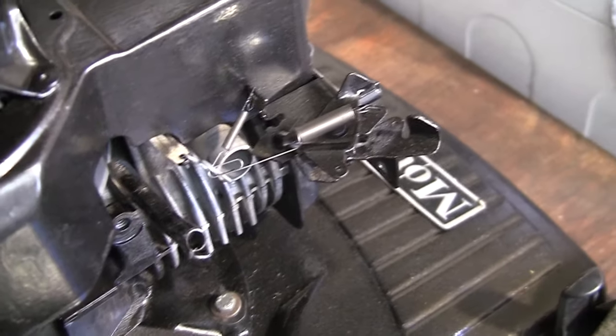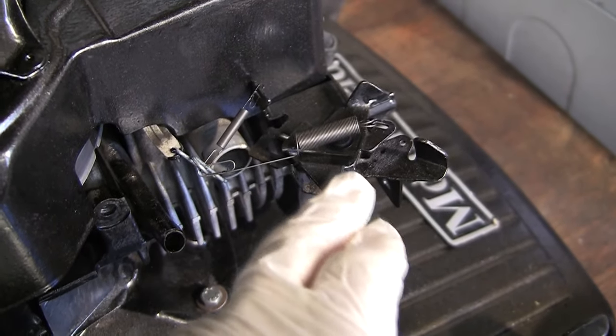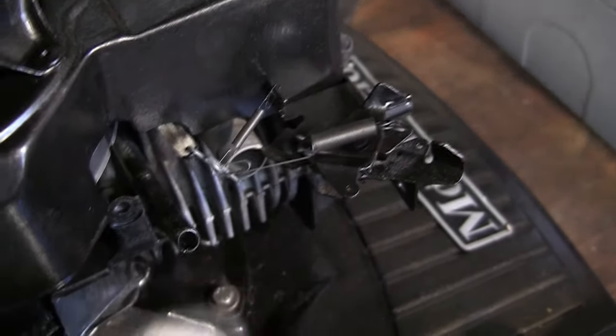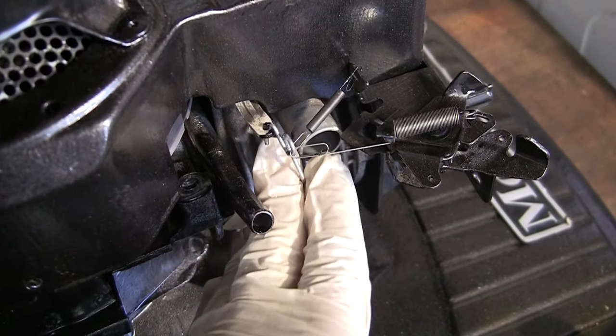Hi, welcome back to Repairing Lawnmower for Profit. In this short video I'm just going to show you where these governor springs actually sit on this Briggs & Stratton Classic engine here. You can see these springs — these are the correct ones. You need both of these on for your lawnmower to be running correctly.